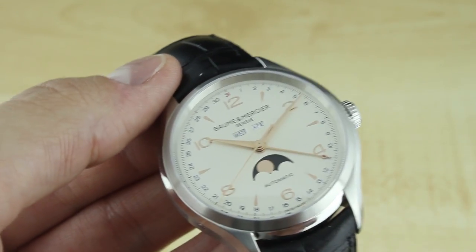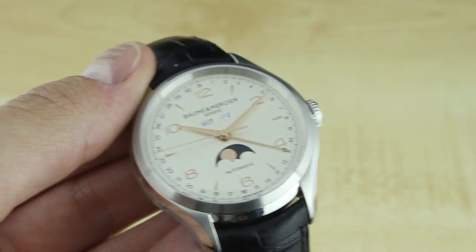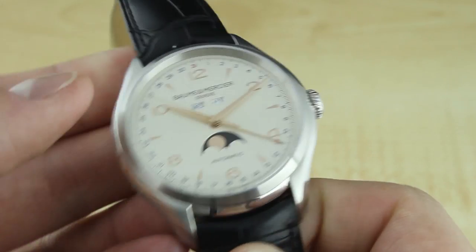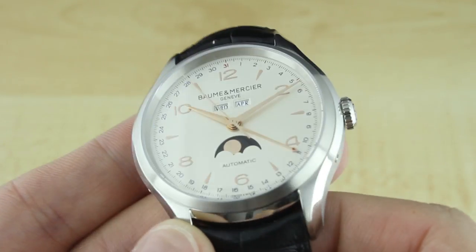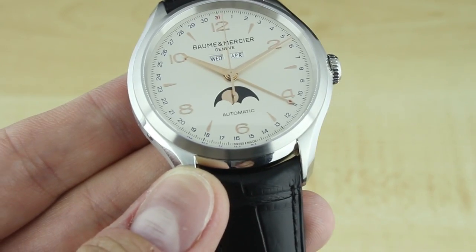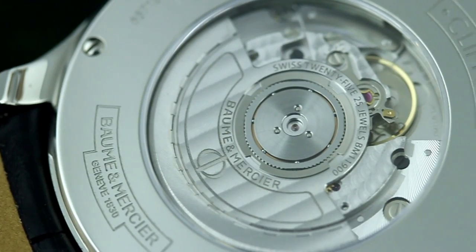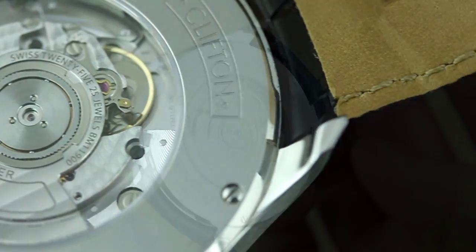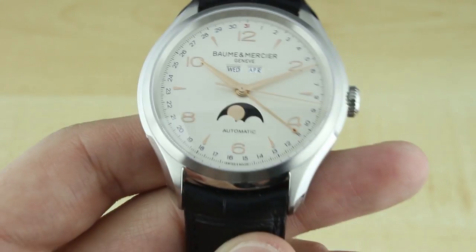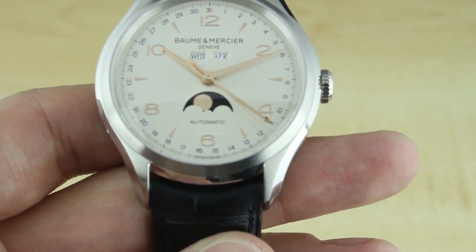I certainly enjoyed having the triple date display. Is it highly functional or a tool display? Not at all — the complication is more for ornamentation, and I think it gives the watch a very traditional feeling that I really like. The movement supporting all of this appears to be a base Sellita SW300 automatic with a Dubois-Depraz 9000 calendar module added on. They don't say that specifically on their site, but that does appear to be what's running. It has a nice strong power reserve, and timekeeping was excellent — within just a few seconds every day to my measurement. It's certainly an accurate watch and one that I really enjoyed wearing.